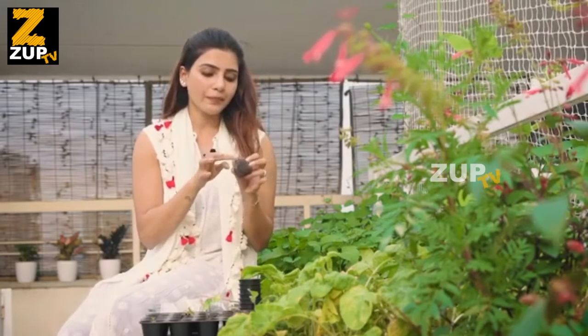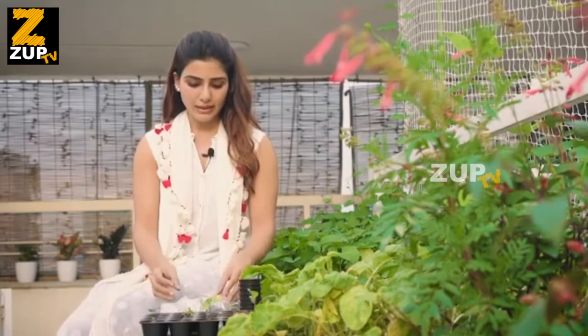It needs to be sown one centimeter to two centimeters deep. You can cover it and keep it covered for two to three days until you see the little sprouts, and then you can take it and put it in the sunlight.